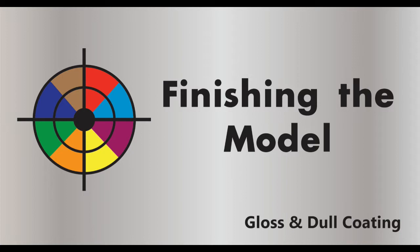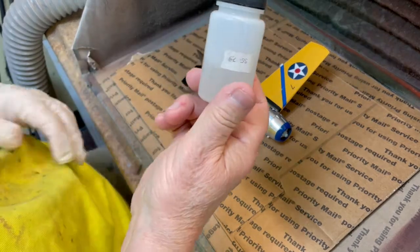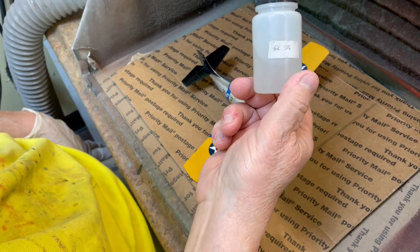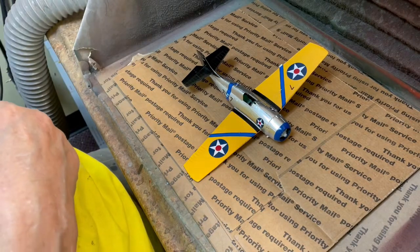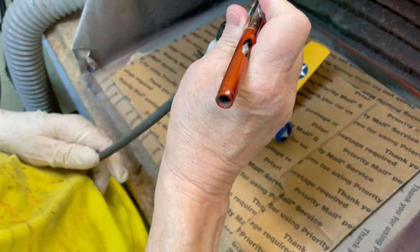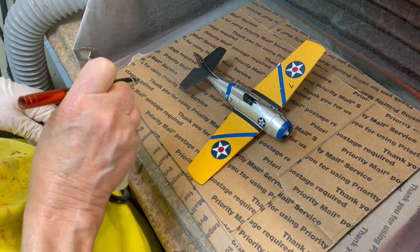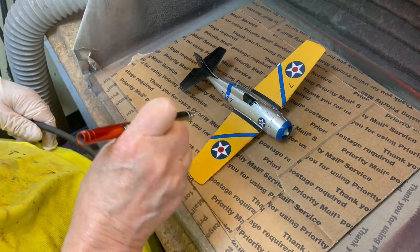Gloss coating the model to seal the decals and to protect the paint is very close to the final step in our Wildcat builds. We are using TCP 018 Clear Gloss Finish on these F4F-3 Wildcats, as the pre-WWII US Navy aircraft had a shiny appearance. We attach a 2 oz bottle of TCP 018, which has the Badger 2 oz adapter on it, to our Vega 2000 airbrush. Notice that I am spraying the model in a back and forth steady motion, holding the airbrush at about 5 inches from the surface.